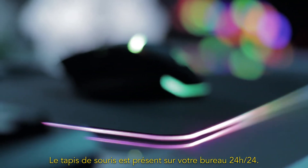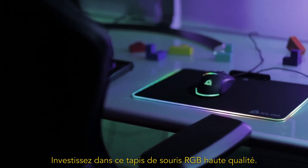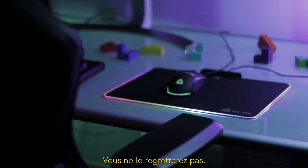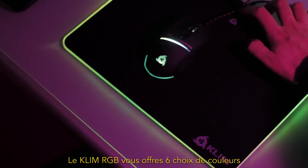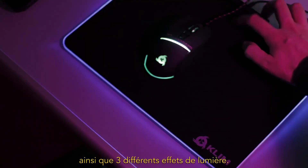A mousepad rests on your desktop 24/7, so aesthetics should not be neglected. Invest in this high-quality RGB mousepad — you won't regret it. Klim RGB offers six color options as well as three different lighting effects.